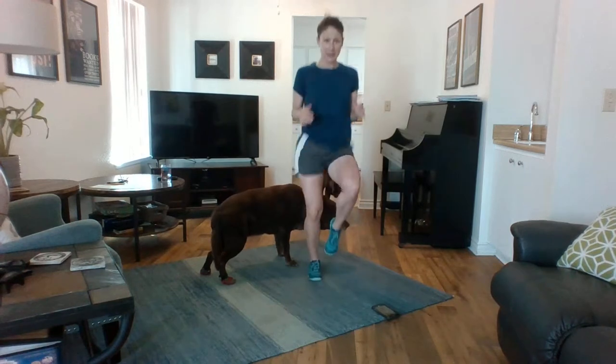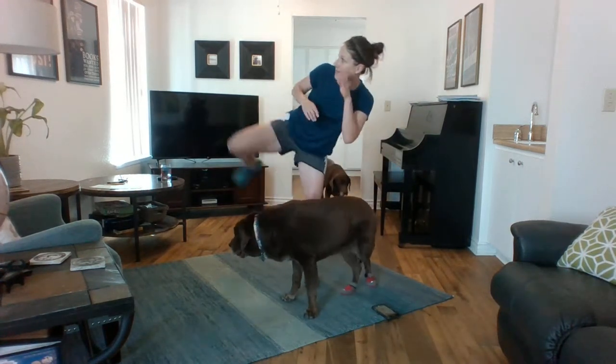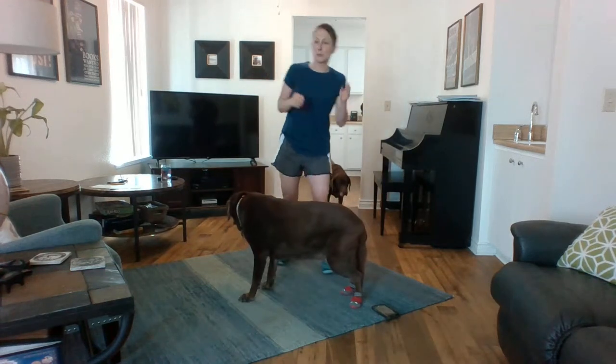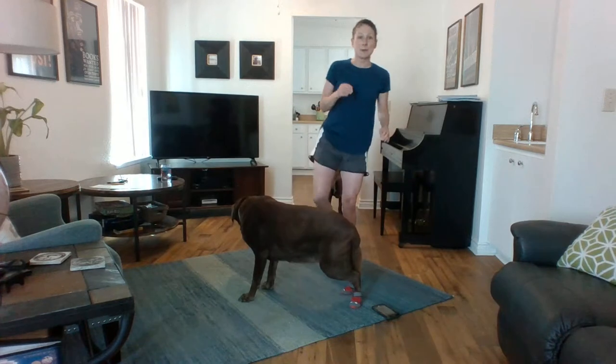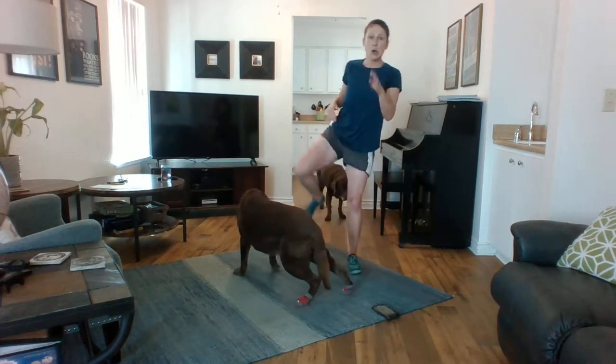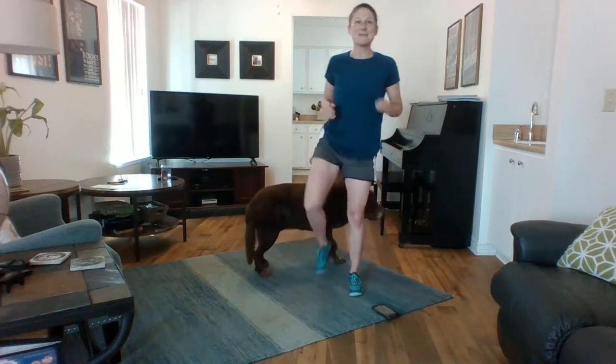In this one, form is more important than speed, so let me show you first. We're going to do 30 seconds to this side and then we'll switch. It's important to get your balance — do a little rock, get a focal point, and then kick. You might be able to go higher than me, or you might say you're crazy if you think I'm going to kick that high, in which case just kick here.